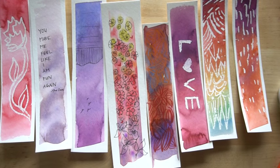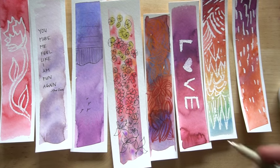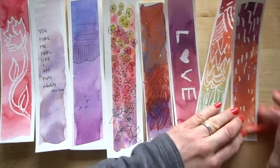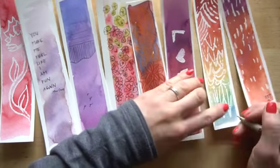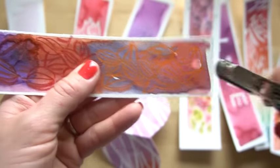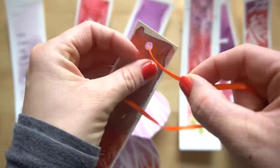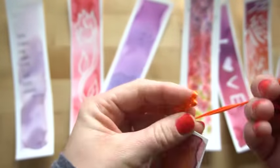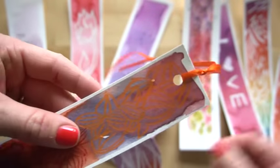Something I like to do — since these are your own unique little pieces of art — is put my signature on it, which makes it a little more custom. You can even just put your initials and the year. You might want to take a hole punch and put some string through it; just knot it once and it should stay. Some people like these on their bookmarks — it makes it a little easier to find your page.